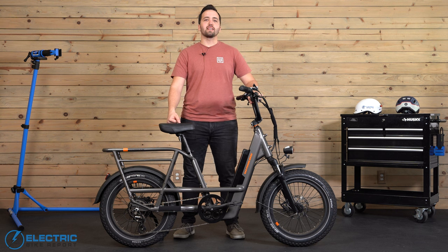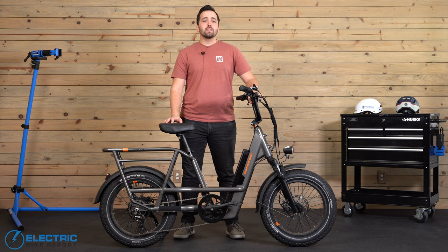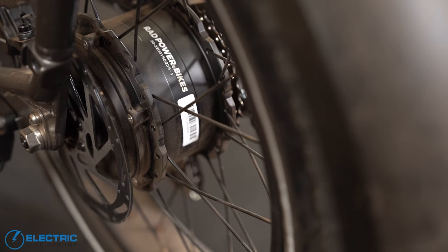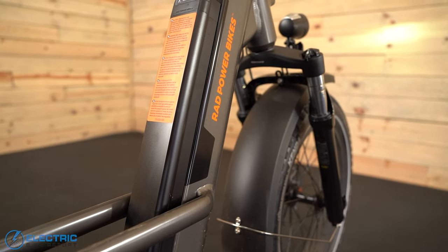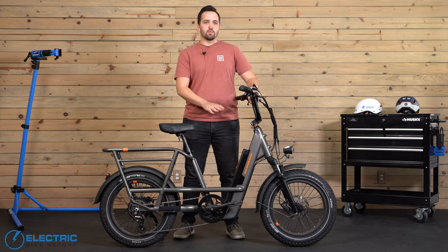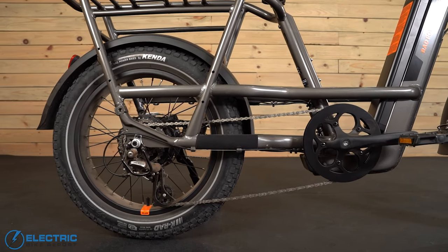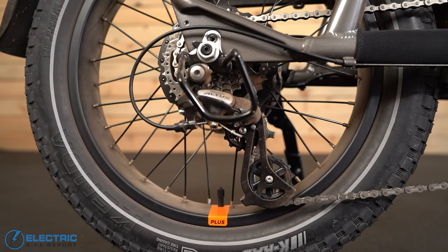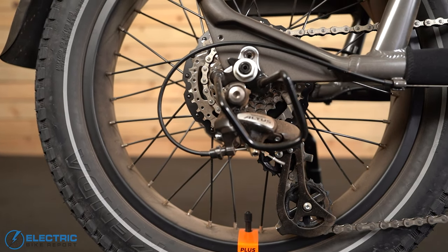The Rad Runner 3 Plus is a class 2 e-bike, meaning it will travel up to 20 miles per hour via the pedal assist or the twist grip throttle on the right-hand side of the handlebar. That speed is provided by the 750-watt rear hub motor producing up to 64 newton meters of torque, and a 672 watt-hour battery to power it all. The battery can be removed for charging off the bike, or to make it easier to transport — the bike weighs 75 pounds, but removing the battery shaves off about 8 pounds. The drivetrain is a 7-speed Shimano Altus with an over-the-bar thumb shifter and an 11-34 tooth freewheel. The gearing is mostly adequate, though it ghost pedals just slightly when pushed to the 20 mph motor limit.